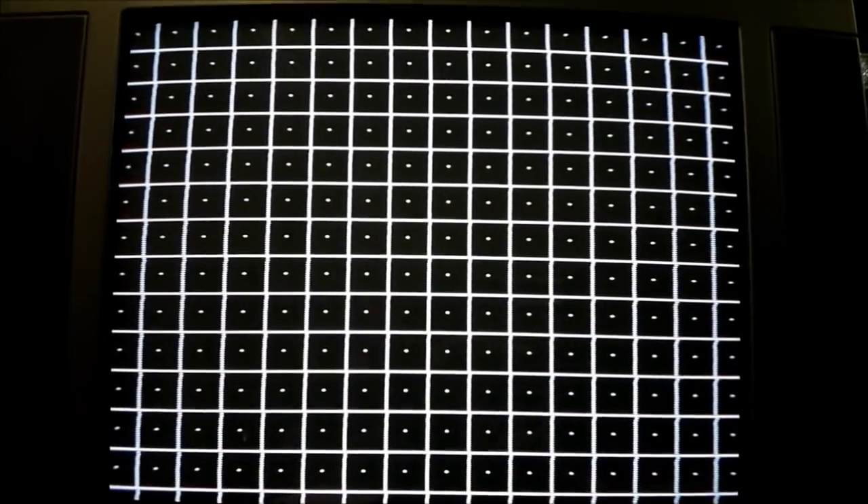I've got the convergence pattern on the screen there. I'll point out a little flaw — I don't know what this is, I've never really seen anything like this before. It's just got a little kink where the horizontal and vertical lines intersect together. It's not that noticeable, but apart from that, the geometry is probably one of the best I've seen on a television. It's very straight, horizontally and vertically.